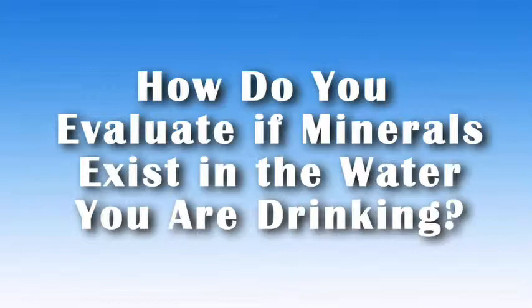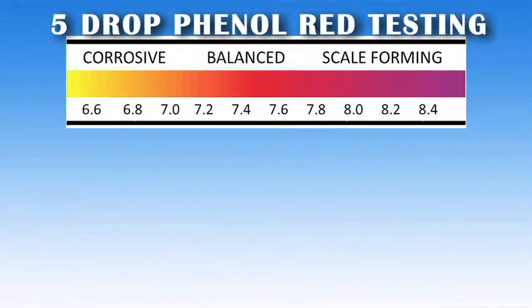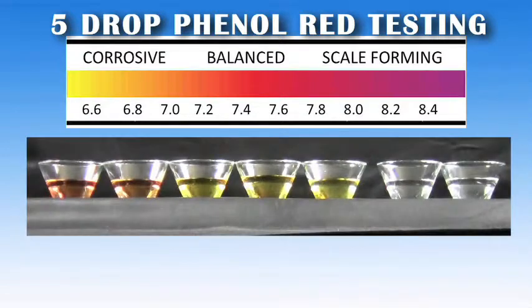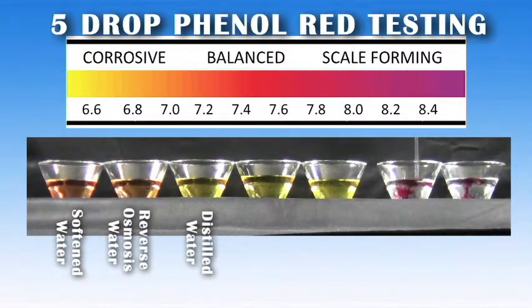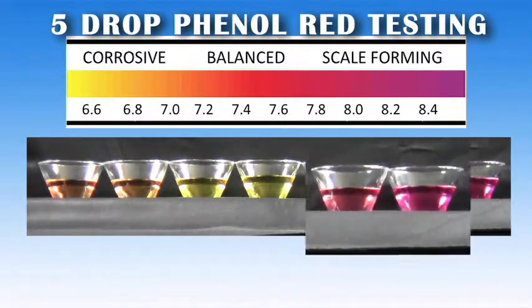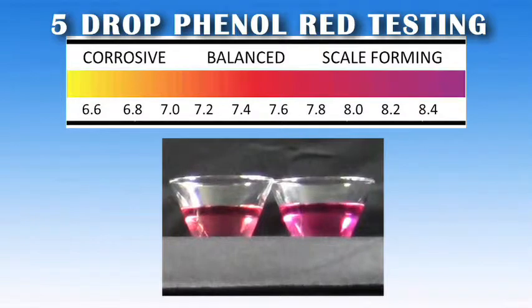So how do you evaluate if minerals exist in the water you're drinking? An inexpensive simple solution is to use the 5-drop phenol red test. Let's test some water samples. A reading of 7.0 means the water is neutral or balanced. Samples exhibiting anything above 7.0 will appear as a dark pink, which means it is alkaline and healthier for consumption. Refer to the pH chart to compare the color to the alkalinity level. Demineralized water samples tested include softened water, reverse osmosis water, distilled water, filtered pitcher water, and bottled water. Mineralized water samples include municipal water and conditioned water. Clearly, there are a couple of choices that stand out as being safer for you and your family.